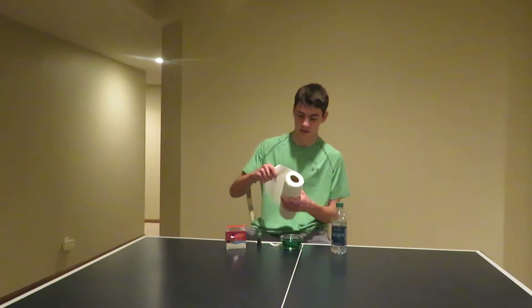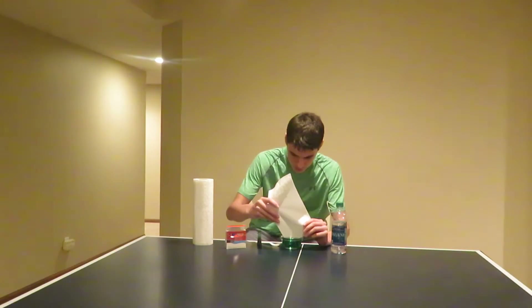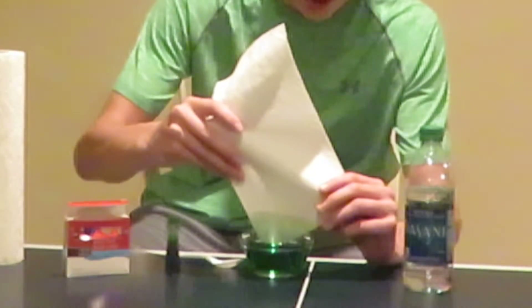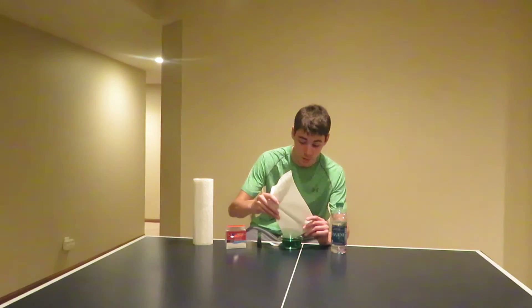Now comes the lit part of the experiment. You want to take your paper towel and just dip it in the green water. If you look closely, you can see that the green water has traveled up much farther than the water level.